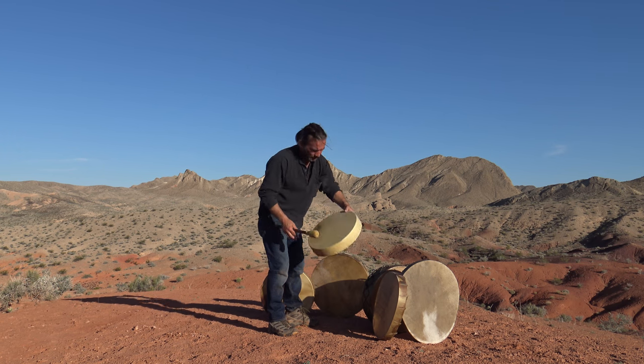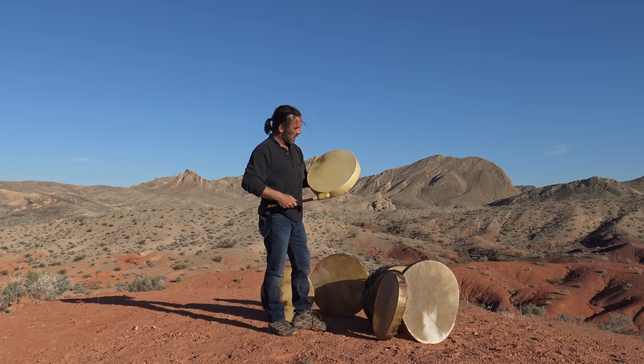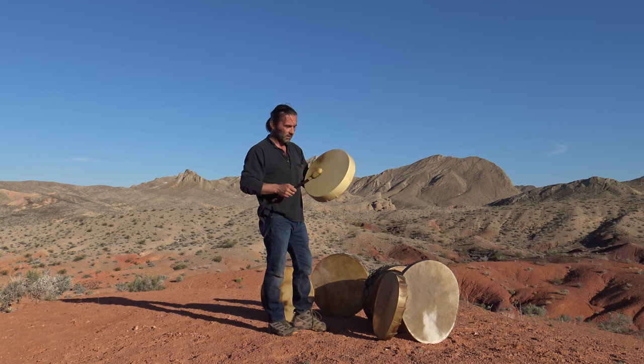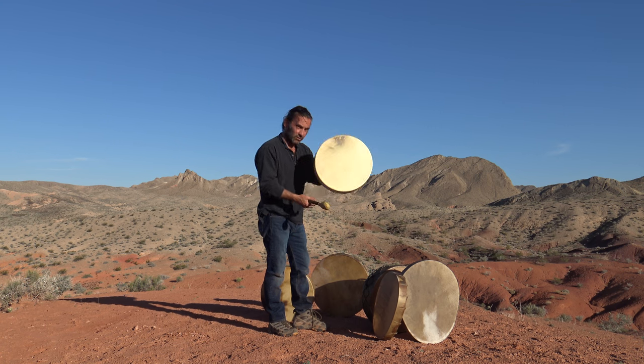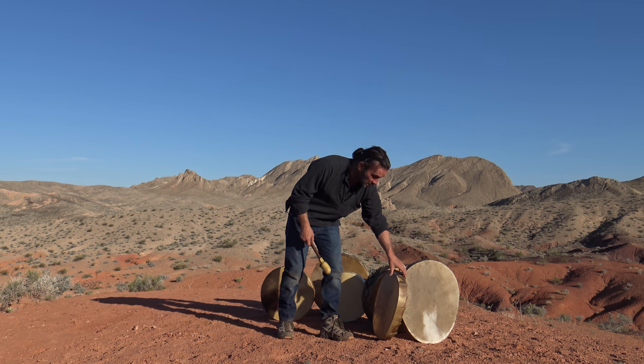Now this one is a 16-inch deer one, and unlike the red deer, this one is a mule deer from the States here. It's a good sound off such a small drum as well, and all my drums are on solid rims. Really good resonance off that one for such a small drum. That's the beauty of the wild skins rather than farm skins — you do get more of a resonance, more of a vibration.